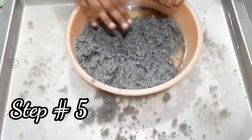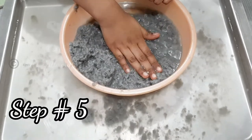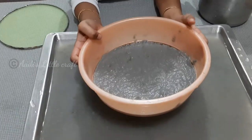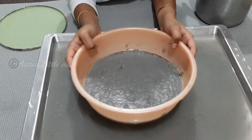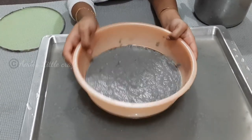Now we have to spread it. Next, we have to strain it — straining means you have to remove all the water.